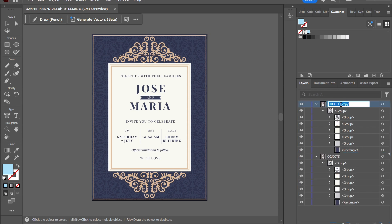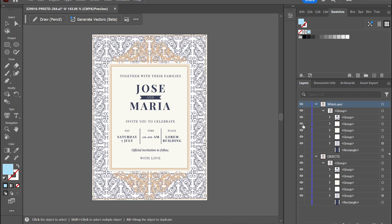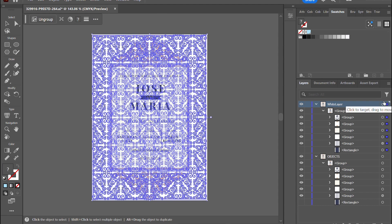After that, duplicate the details of your artwork and set the color to white which you just created. Also, don't forget to enable overprint fill.